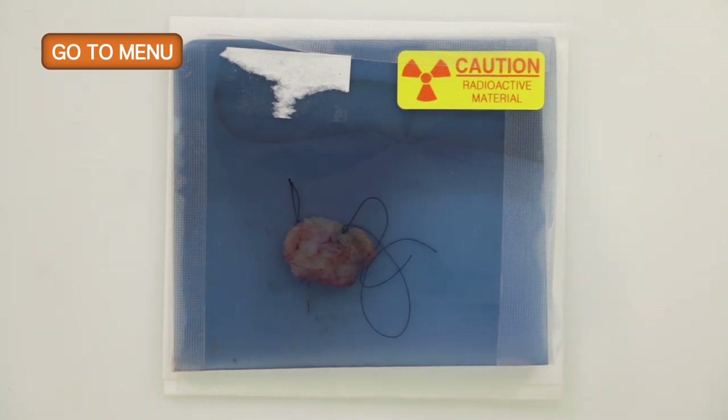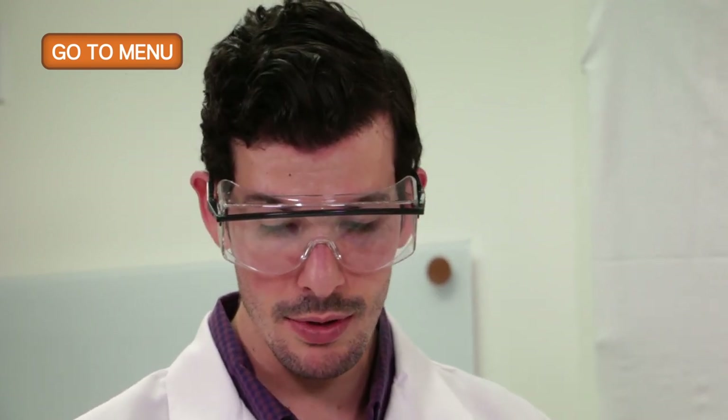What precautions do we need to take with this specimen? We need to first identify the radioactive seed. This radioactive seed was placed by the surgeon in order to locate the lesional tissue within the lumpectomy, and allow them to remove it, as well as by the pathologist to identify and properly store the radioactive seed.